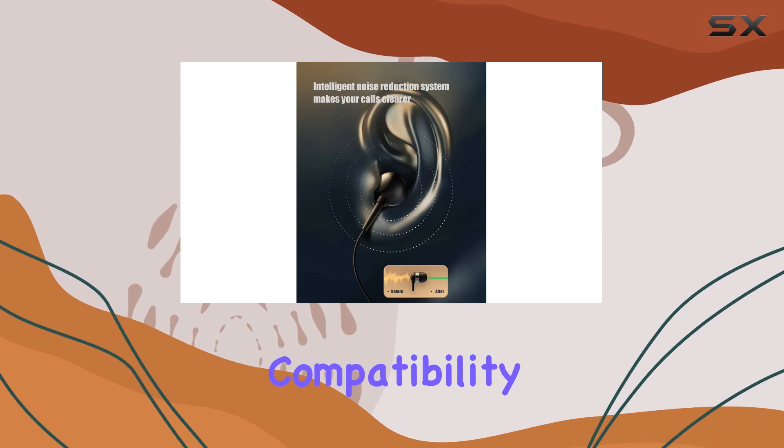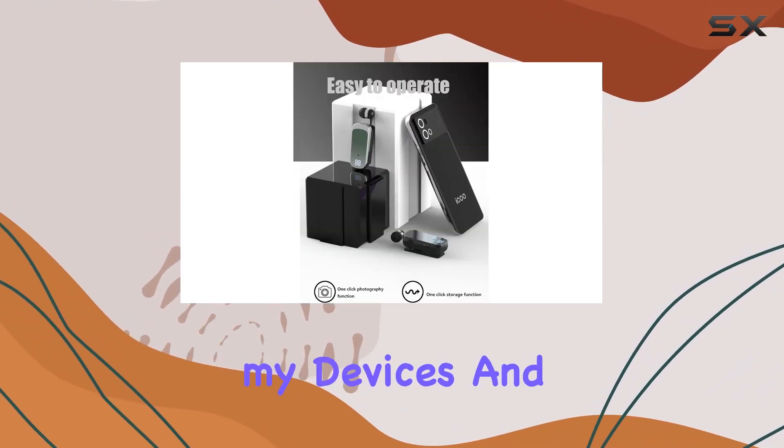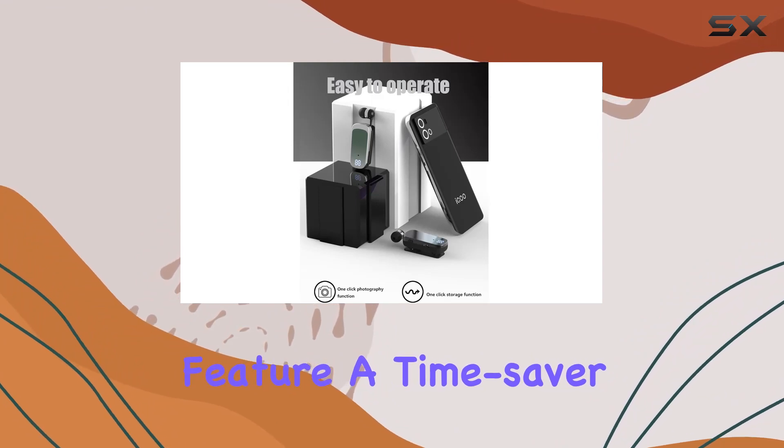Bluetooth 5.2? Compatibility galore. It works seamlessly with my devices, and the dual connection feature? A time saver.